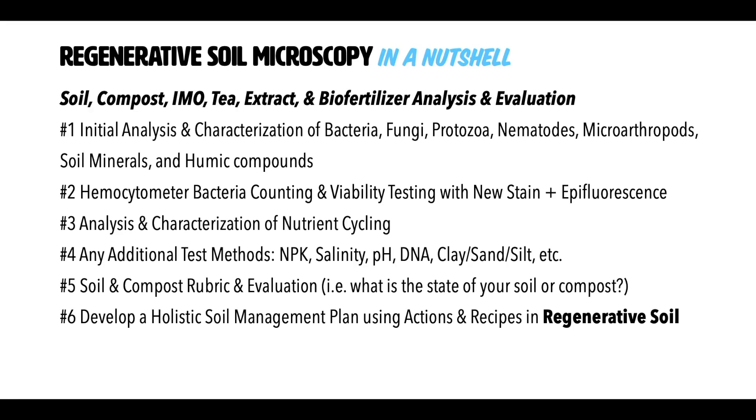Number one: we have the initial analysis and characterization of the bacteria, fungi, protozoa, nematodes, microarthropods, soil minerals, and humic compounds. You would write this down, take notes, take pictures and videos, counting these things per drop and looking at the ratios present. Number two: hemocytometer bacteria counting and viability staining with a new stain and epifluorescence.